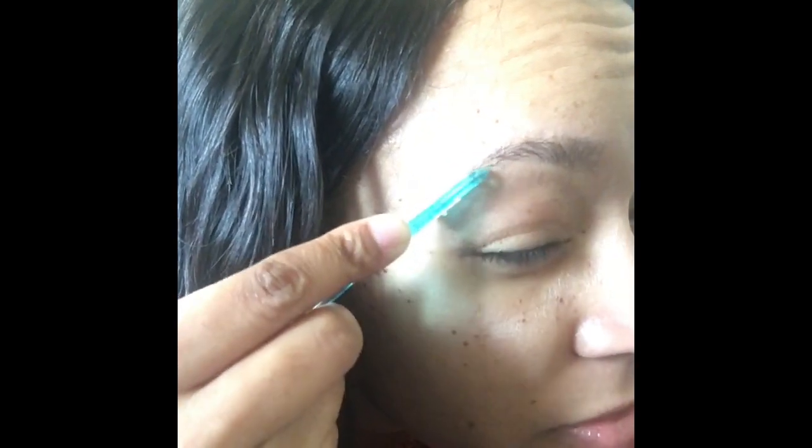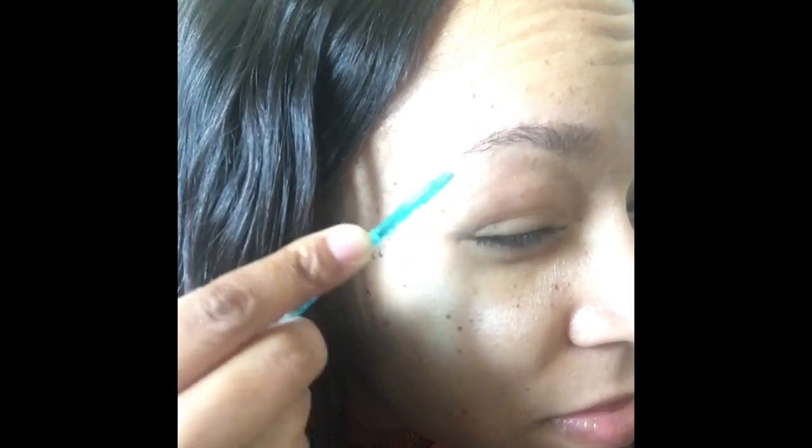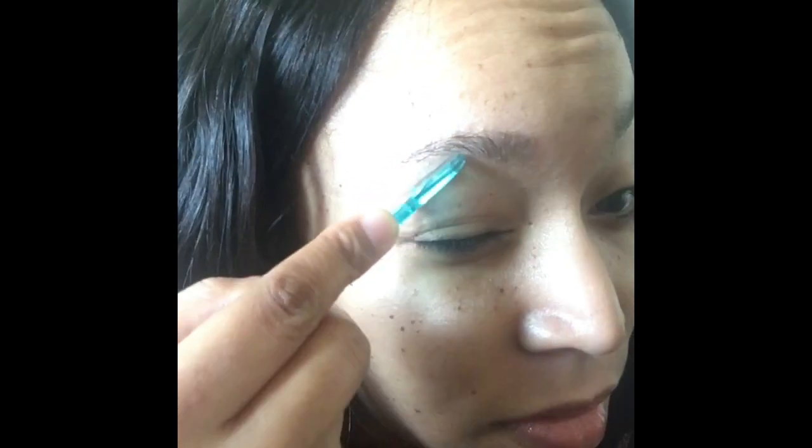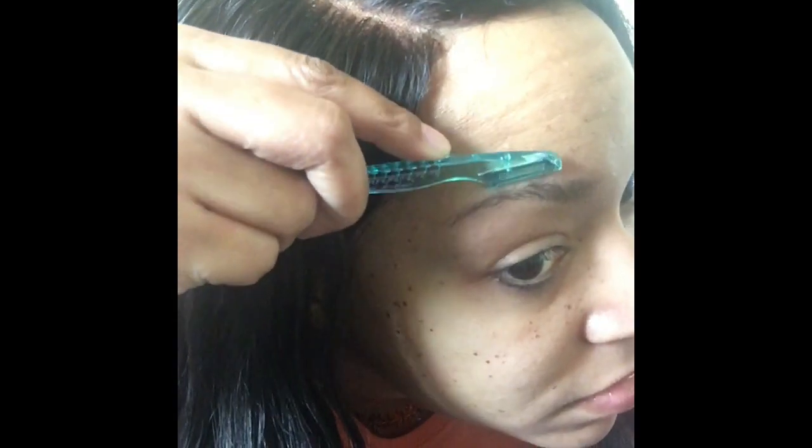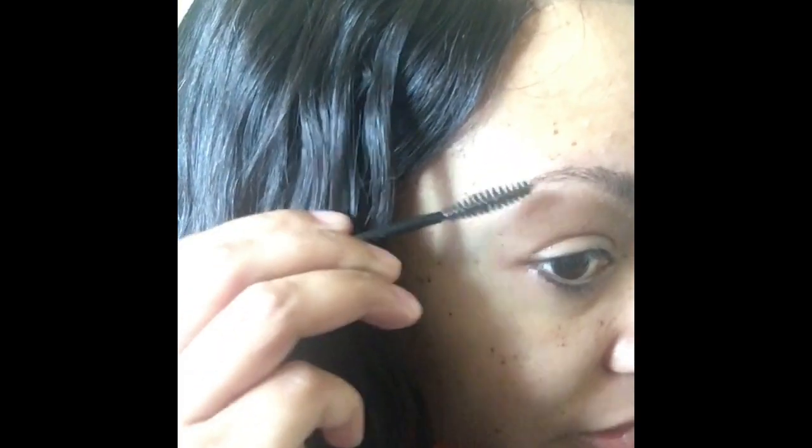When you go here, you want to make sure you don't accidentally get in your eye or your eyelashes. And then brush it again. That's it.